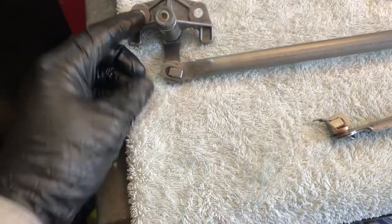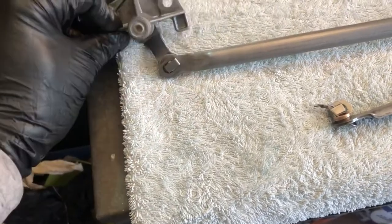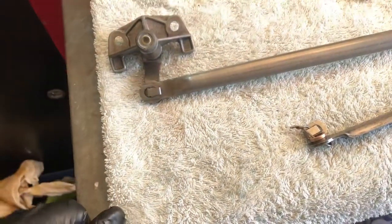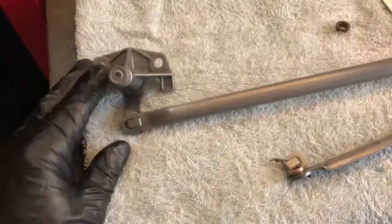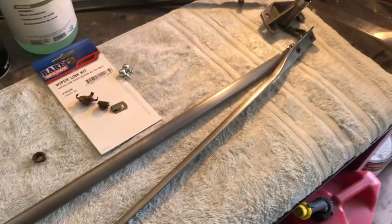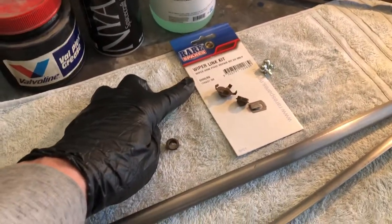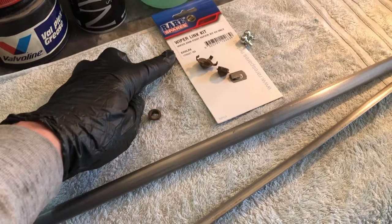The pivot arms — I was really lucky. The car was a good car when I bought it years ago, so they're not seized, nice and free. I know in Australia you guys are really lucky — you can send these away and actually have them completely rebuilt.